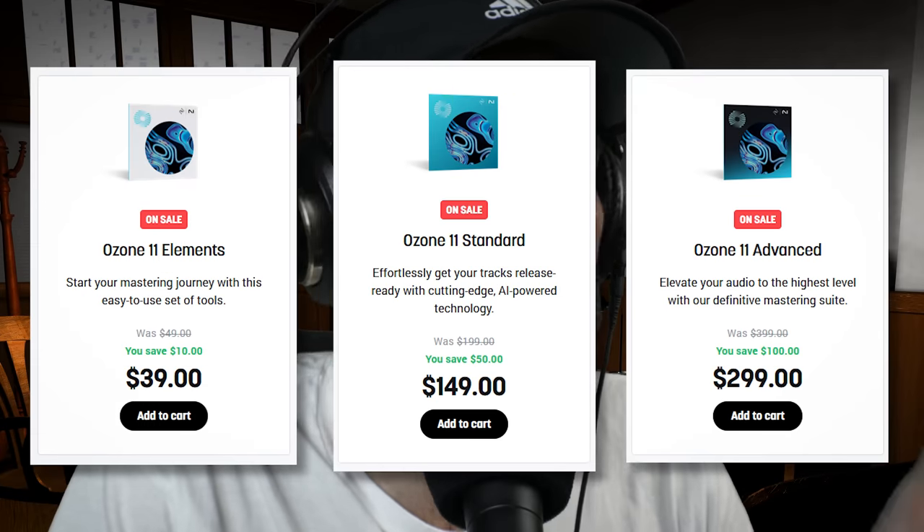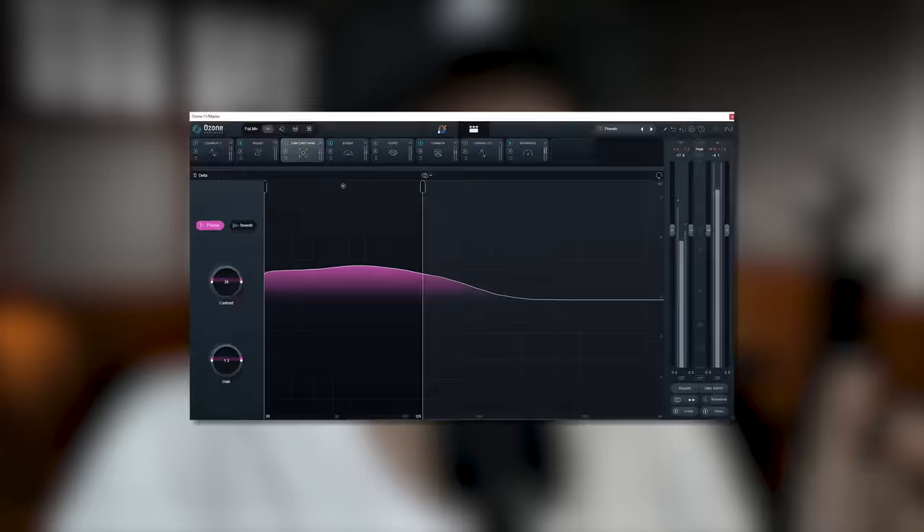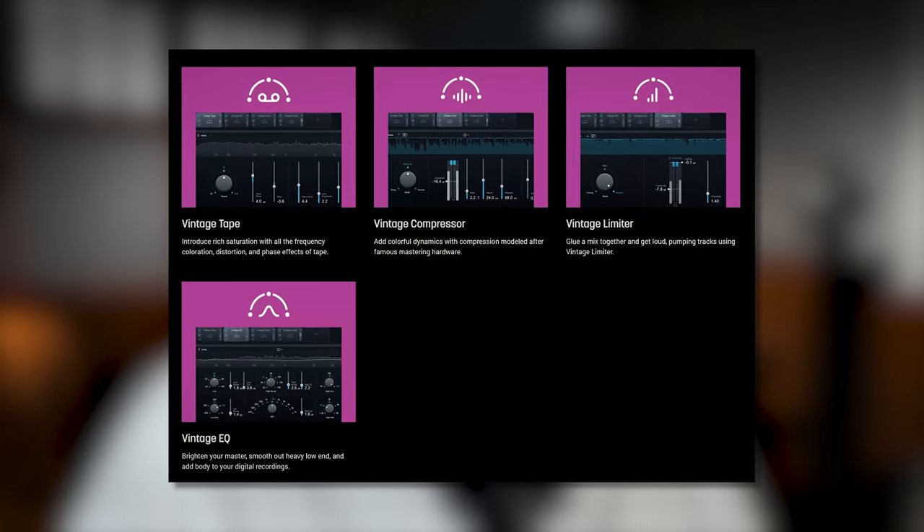They have three different versions. The $39 Elements version — don't do it. It's bad, it virtually has nothing in it. The standard version is $149. It doesn't have the Clarity module, the Stem Focus module, the Low End Focus module, the Spectral Shaper module, or the vintage modules. You also can't use the modules separately as plugins — it has to be the full Ozone as a plugin. Normally the price of this one is $199. The Advanced version is $299, normally $399, and it comes with everything.